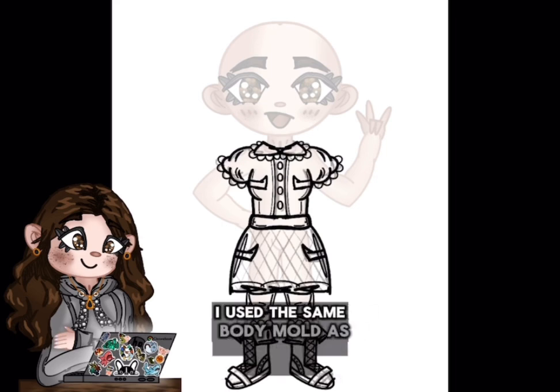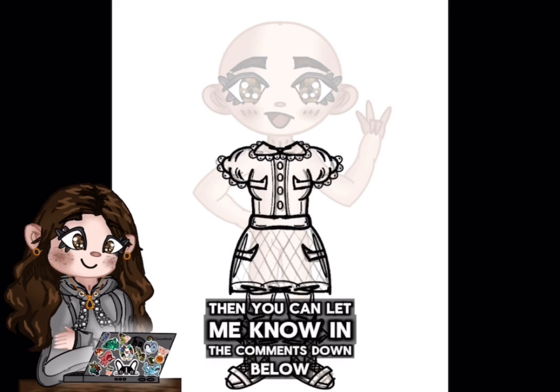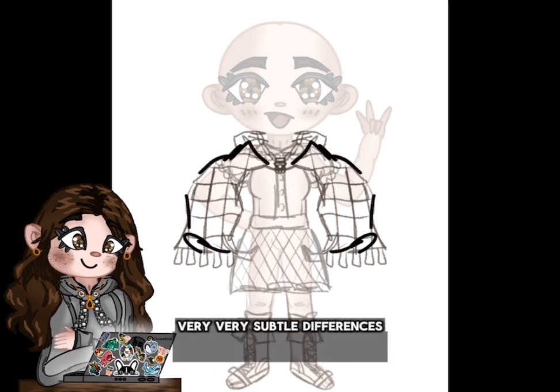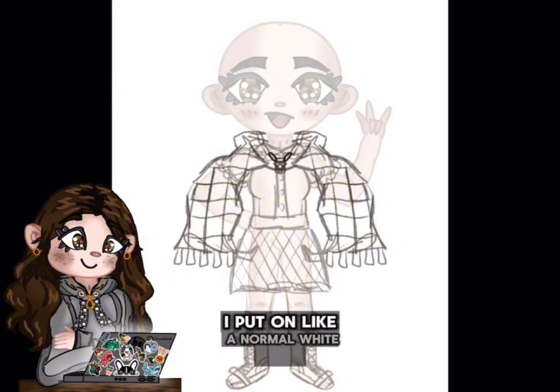I used the same body mold as my earlier profile picture because I feel like my art style hasn't changed much since then. If you disagree, you can let me know in the comments down below, but I think it pretty much looks the same except for a few tiny, very subtle differences maybe. I just reused the body and put some new clothes on. For the clothes, I put on a normal white shirt.